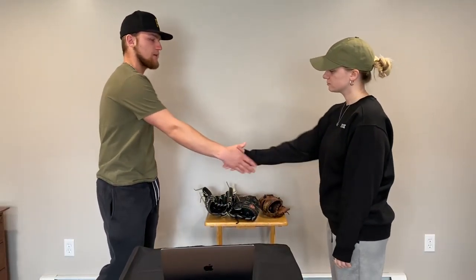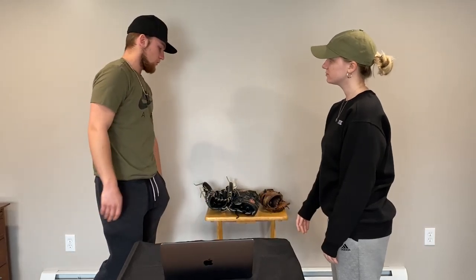Hey, how's it going? Good, how are you? I'm good. My name is Tommy. Nice to meet you. I'm Sam. Nice to meet you. Here's one of my cards, you can take that.